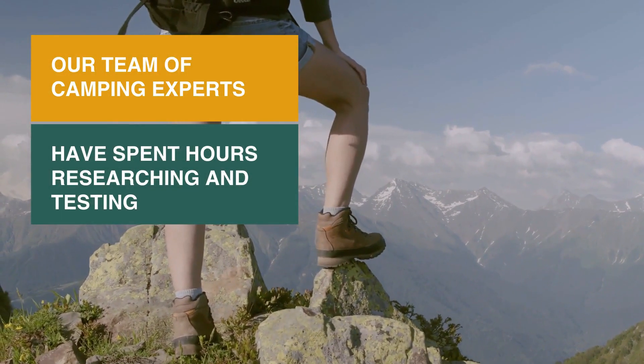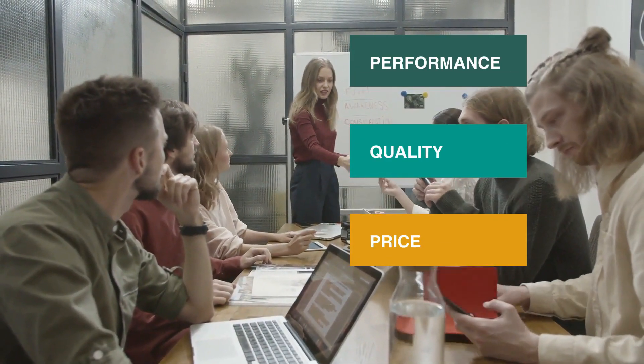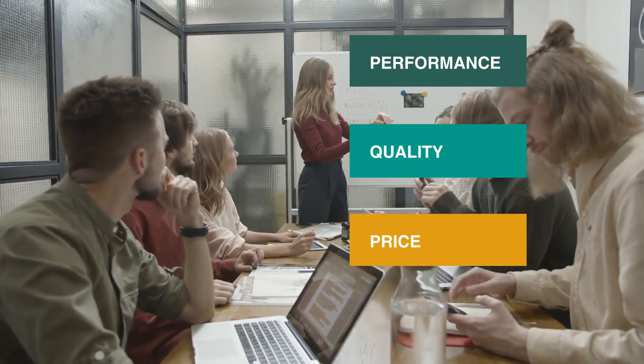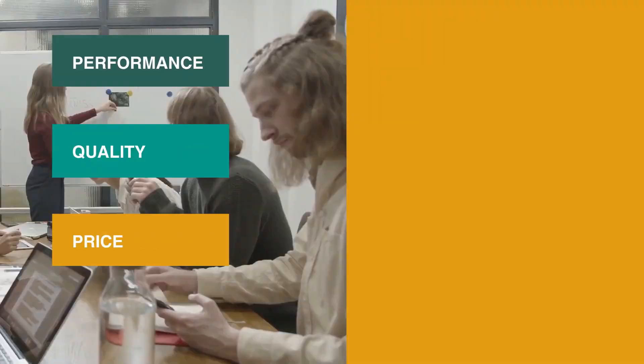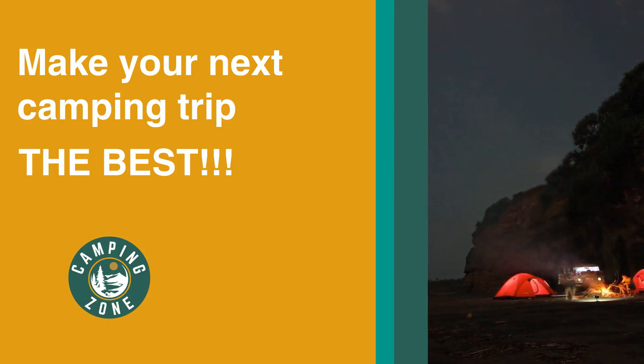Our team of camping experts have spent hours researching and testing tactical military gear. These are listed in order based on performance, quality, and price, and there is an option for every type of camper. So, if you're looking for the best tactical military gear, we'll have the product for you in this list.